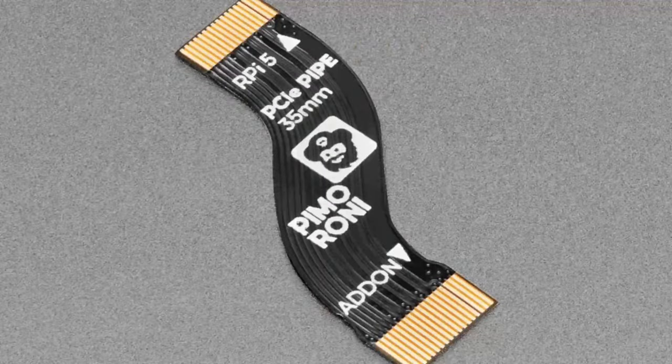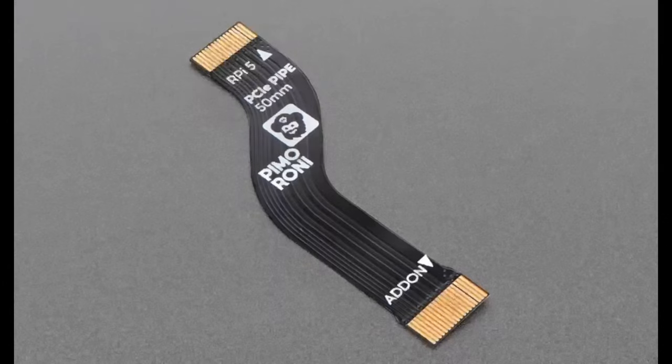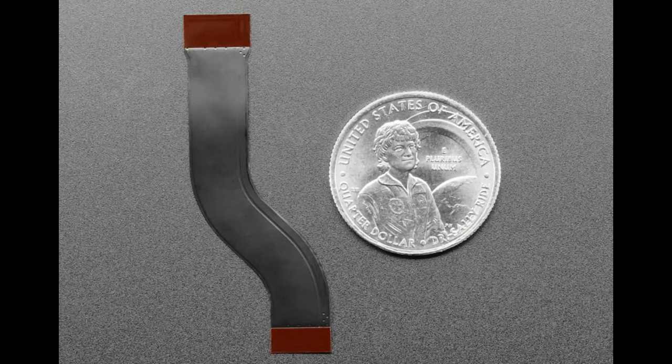There's the standard short cable and an extra-long cable, so if you want it in an enclosure and need a little more spacing, you can pick up one of these beautiful S-shaped impedance-matched cables for your NVMe hat. And the stars of the show — it's you, Lady Ada team, our customers, our community.